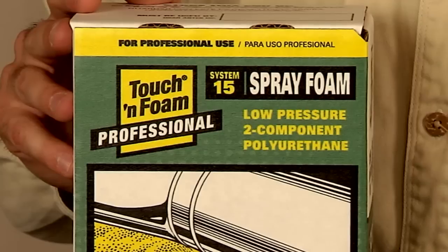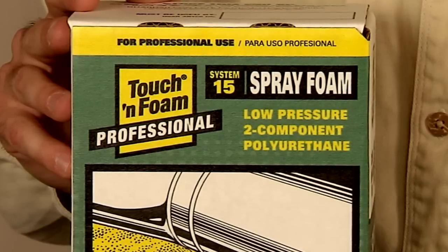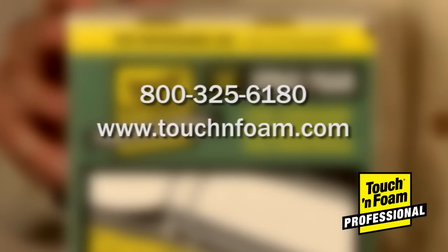If you have any additional questions about the Touch and Foam Professional System 15 Spray Foam Kit, please contact customer service at 1-800-325-6180 or visit us online at touchandfoam.com.